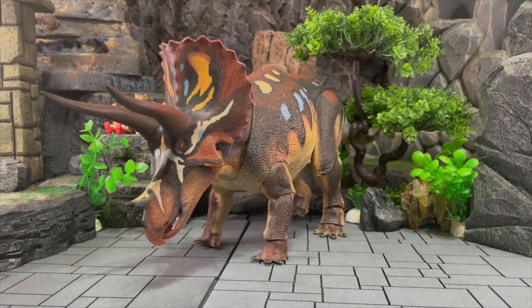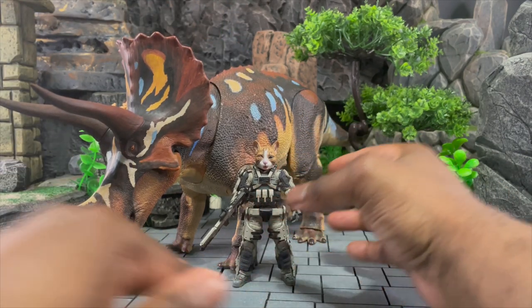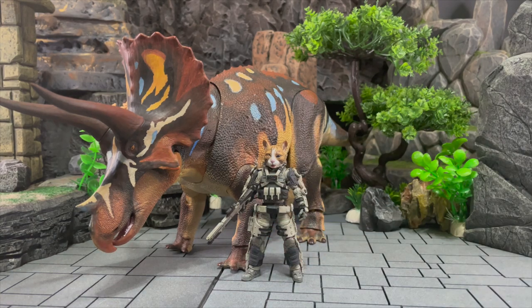For size comparison, the first thing I want to show is it next to another 1/18 scale figure — one of my Joy Toys with a custom Ichigo scope. As you can see with tiny 1/18 scale Ichigo next to the Triceratops, it looks really cool. I'd love to team them up, maybe even use a vehicle shot of him running alongside a 1/18 scale vehicle.